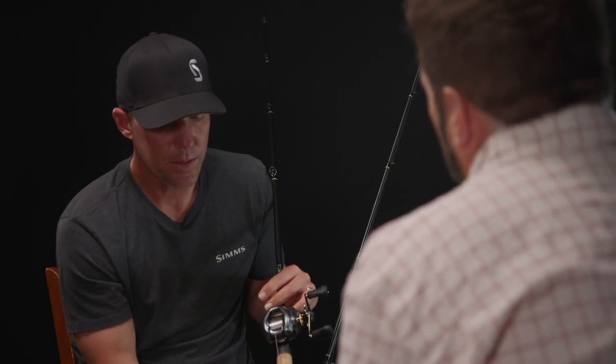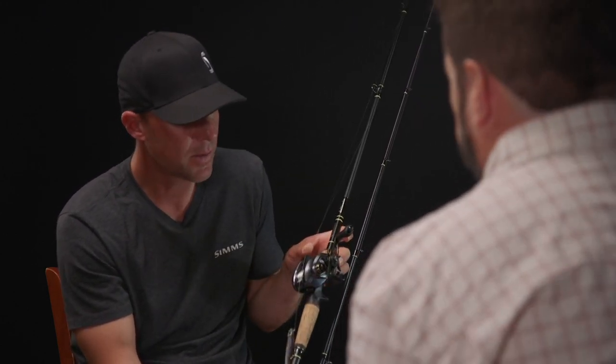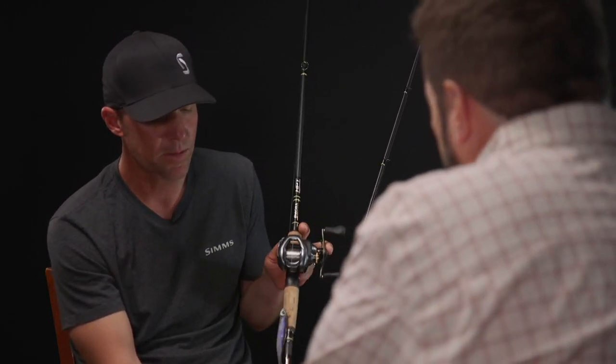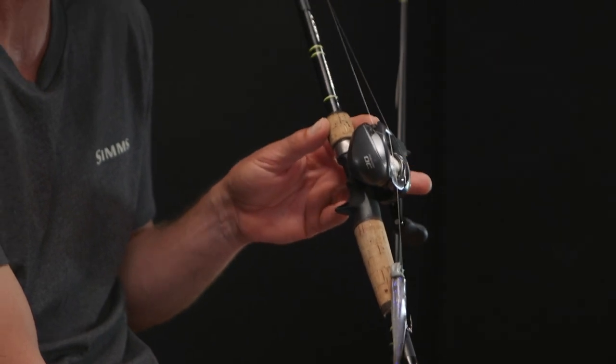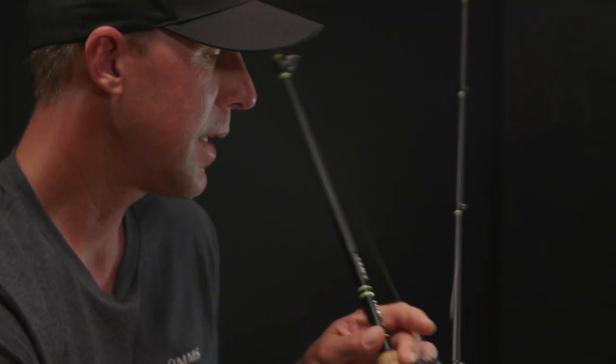At what point of the week did you decide on the bigger swimbait? It's something I threw in practice too. I got bit on it, but at that time I'm looking for fish, not trying to catch them. So I knew they'd eat it. I threw the small swimbait but it's so slow and so hard - I could fish the bigger one so much faster and cover so much more water. The way they ate it in practice told me I didn't need to throw a small one, so I went big and heavy with the six-ought hook, which I don't think a lot of guys were doing.